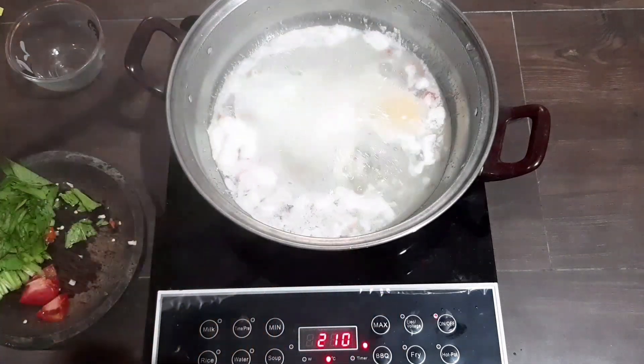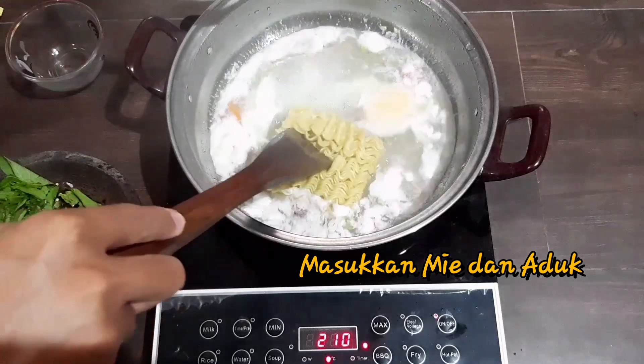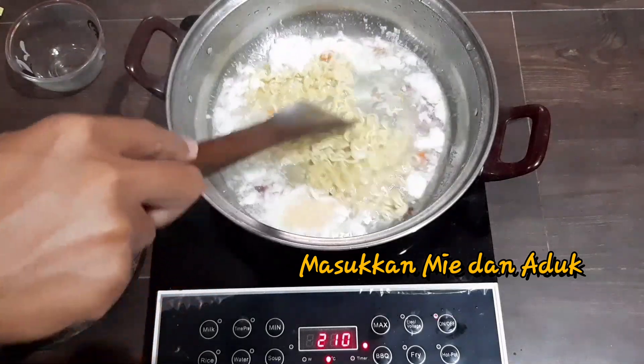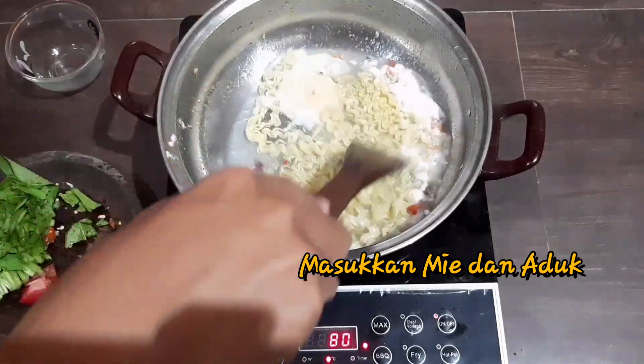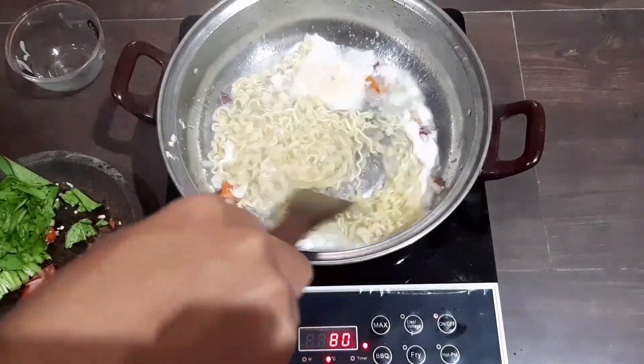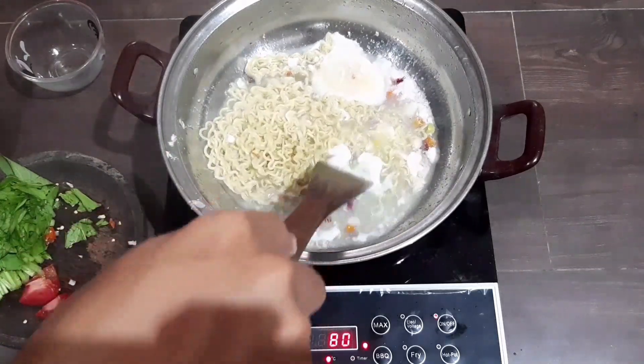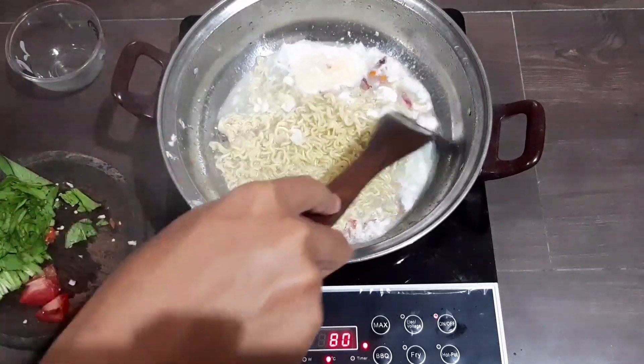I want to make it inside the pan. I'm gonna have to make a pan. I want to make a pan — I'm gonna need the pan. I can't wait for a few minutes.